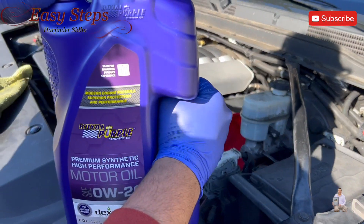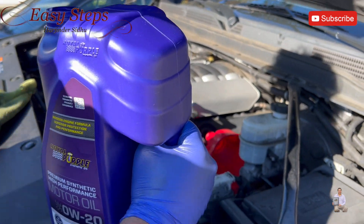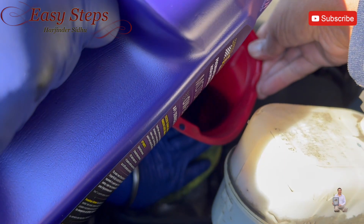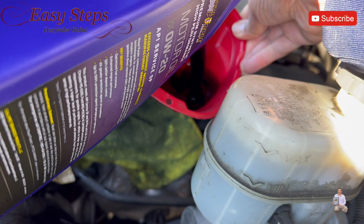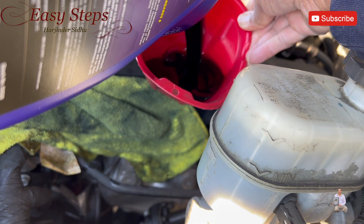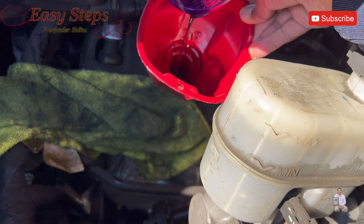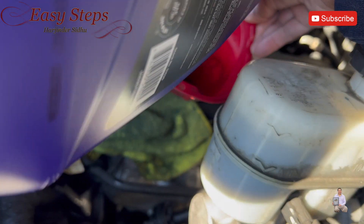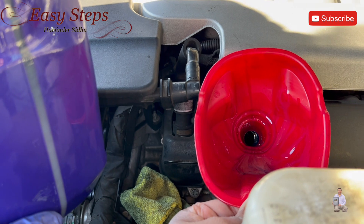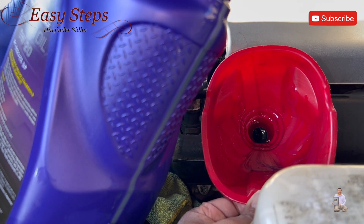Get your funnel. This engine takes 8.5 quarts — we're going to put eight and measure it. Since we already put oil in the oil filter, we're going to put three quarts first and then check the dipstick. All together we're going to put eight and a half quarts.